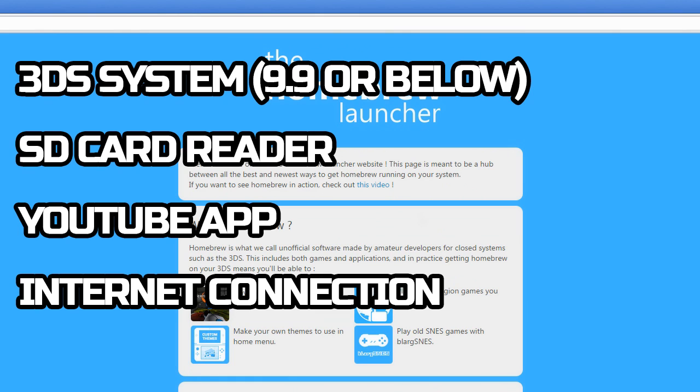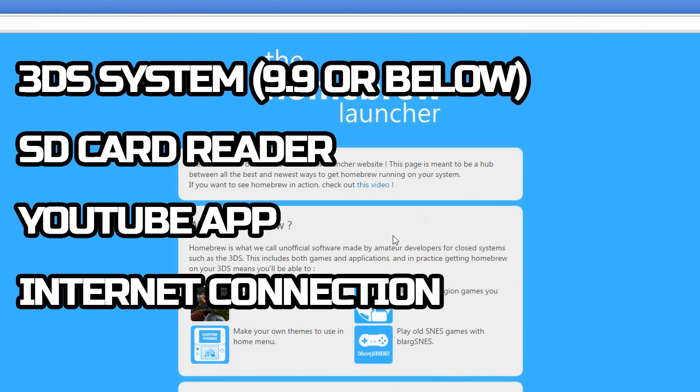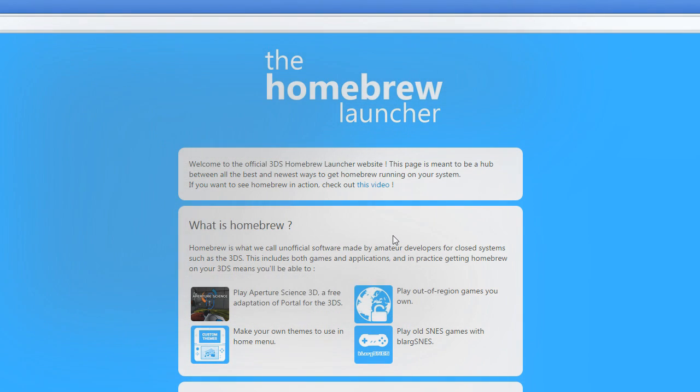You're also going to need the YouTube app because we're going to be using the YouTube exploit to run our homebrew. There will be links in the description - a link to the website where you'll get the starter kit to prepare your SD card, and another download link for Save Manager, which we'll use to extract the save file from our 3DS so we can edit it on our PC using PKHex.